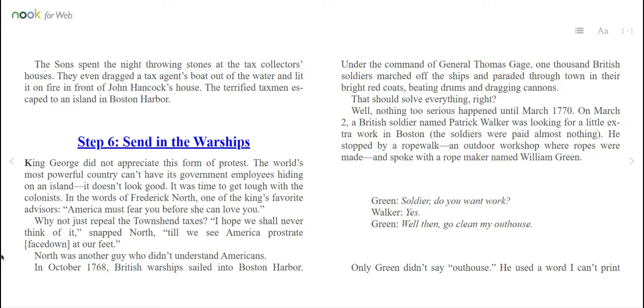Step 6: Send in the warships. King George did not appreciate this form of protest. The world's most powerful country can't have its government employees hiding on an island — it doesn't look good. It was time to get tough with the colonists. In the words of Frederick North, one of the king's favorite advisors, "America must fear you before she can love you." Why not just repeal the Townshend taxes? "I hope we shall never think of it," snapped North, "till we see America prostrate — face down — at our feet."